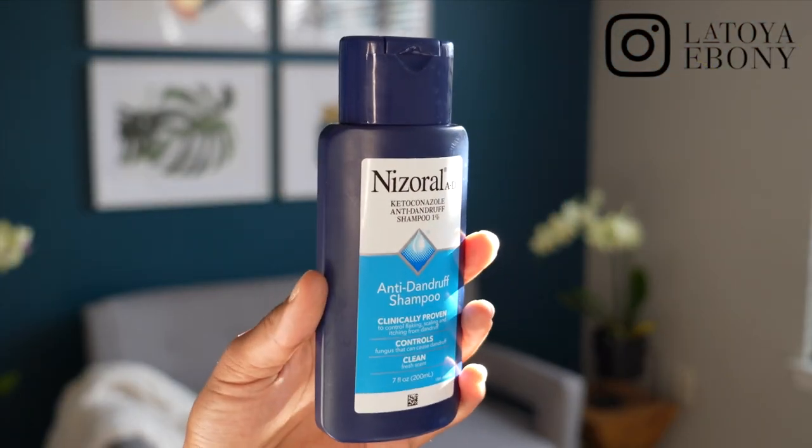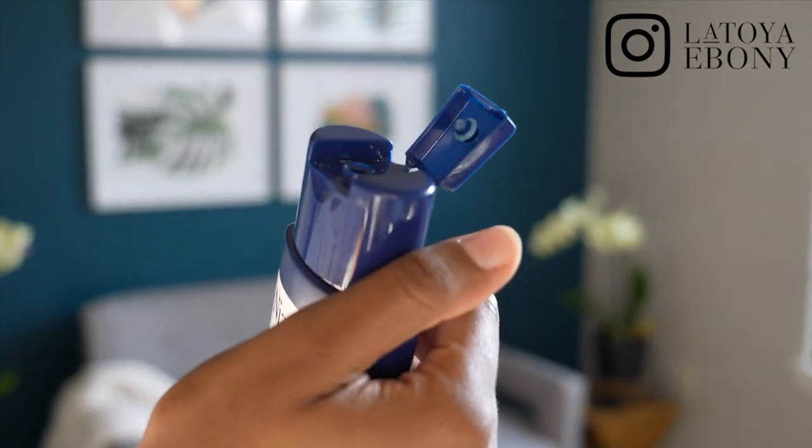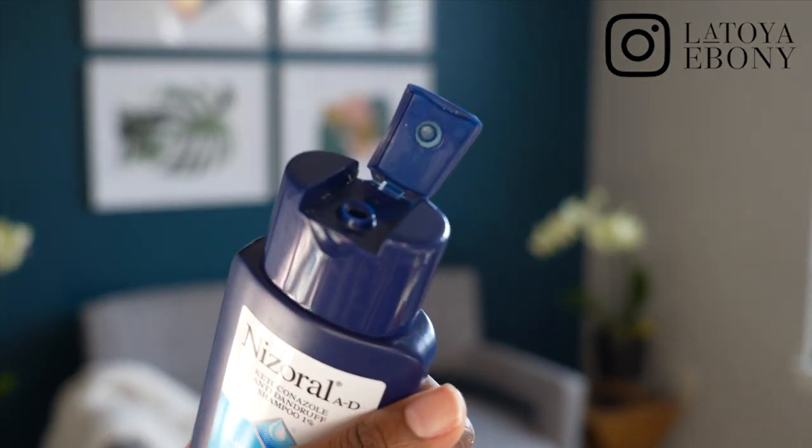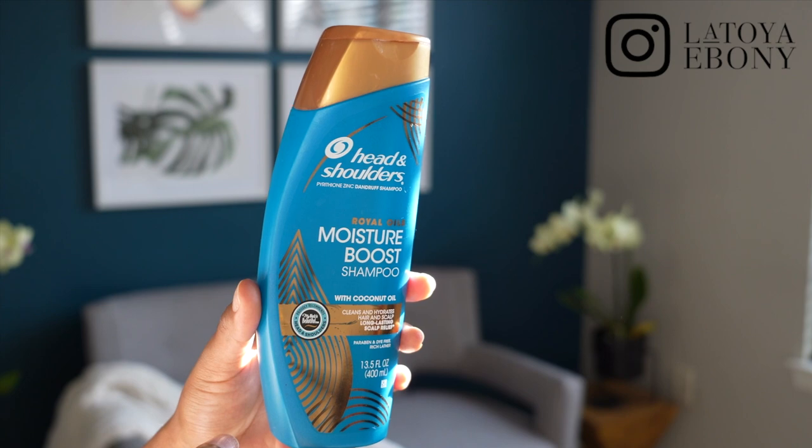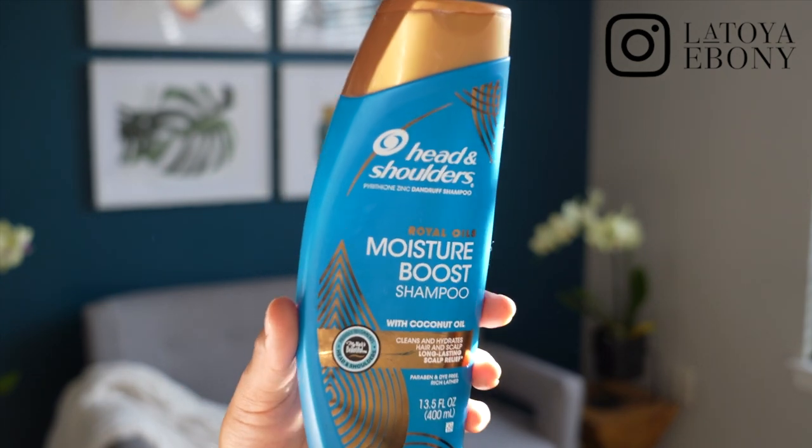Nizoral — I absolutely love it because it really gives that punch. It's very potent and it knocks out any flakes or anything I'm experiencing right away, but it's very drying. And that's where Royal Oils comes in, because it has coconut oil and a lot of those emollient ingredients that soften the hair — it's a much more enjoyable experience. So I use Royal Oils for maintenance, and Nizoral knocks it out. For a while I wasn't using Royal Oils because of the coconut oil and my 30-day hair detox, but it is still a fave of mine.